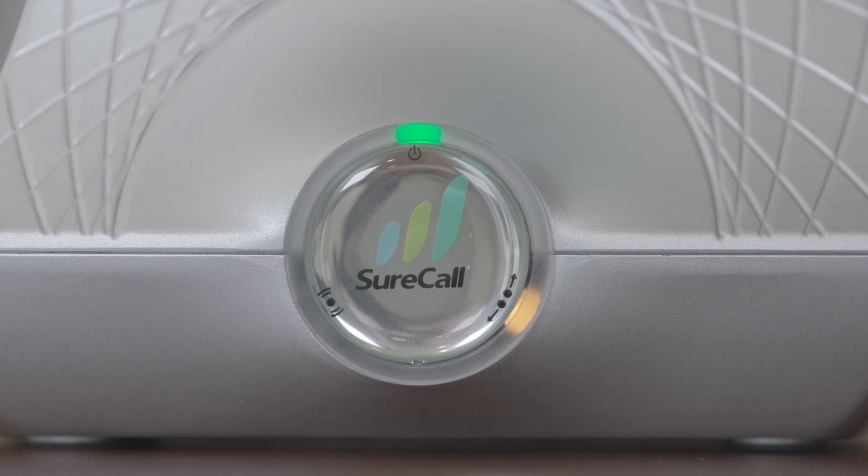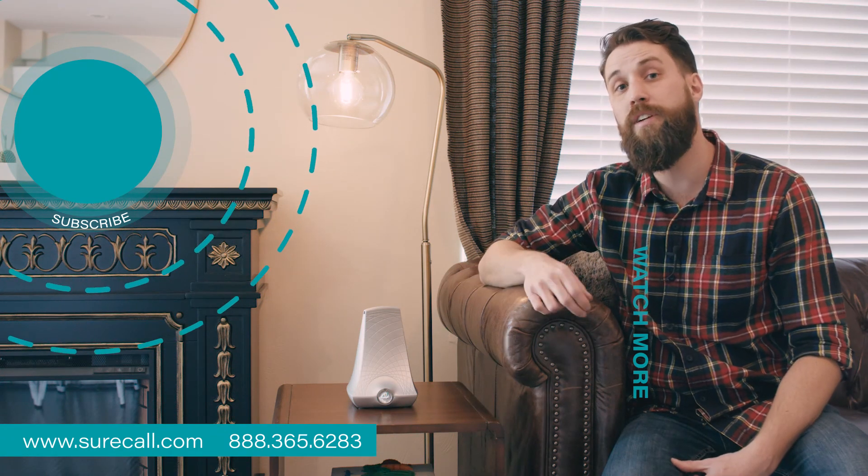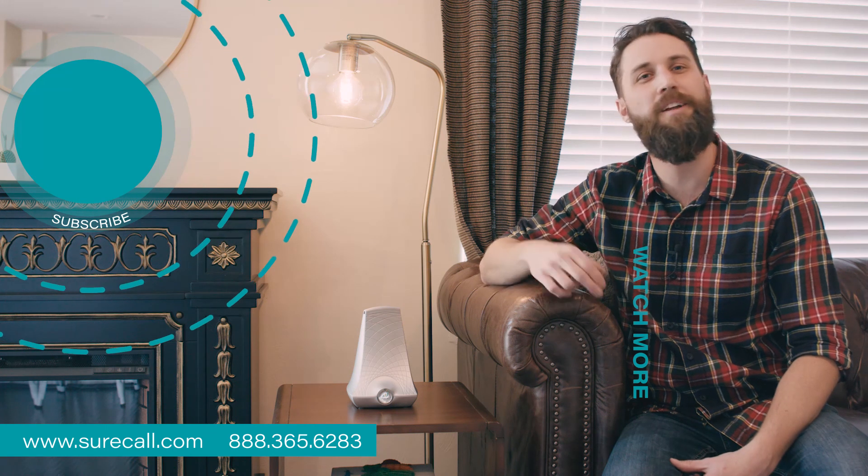Continue this process until you are no longer seeing red lights. That covers the lights on the Flare. If you've got any questions about lights or your installation, give us a call and one of our technical experts would be happy to help you out. Thanks a lot.